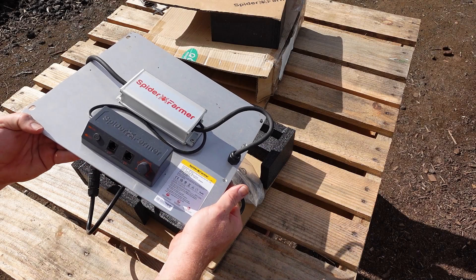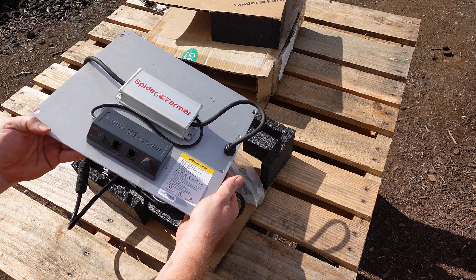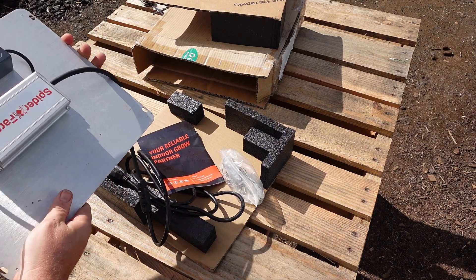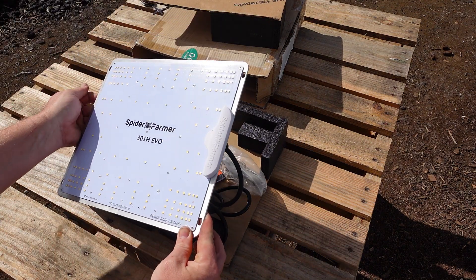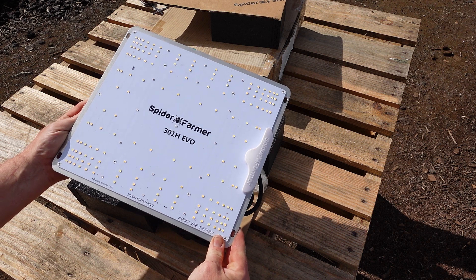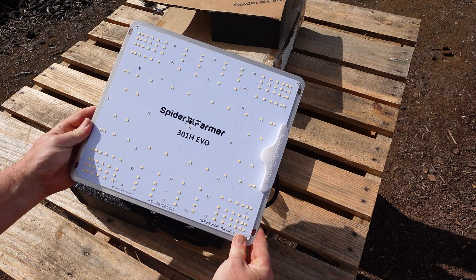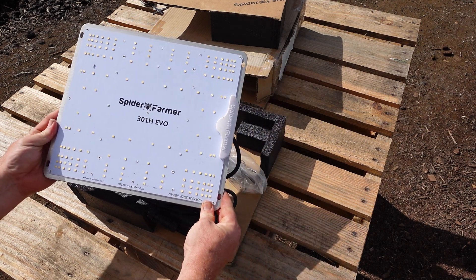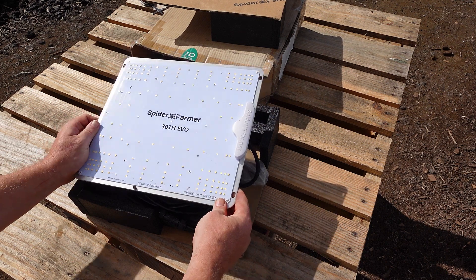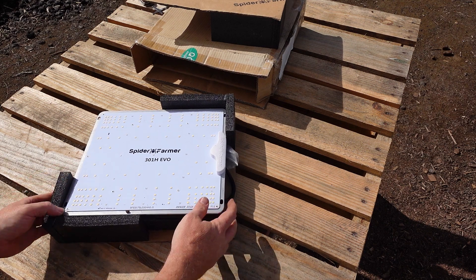I am excited to give this a go in a future video, and for the amount of money this costs, you get a lot of light output in a small package. You know that I love squeezing the biggest light that I can inside of a tent, but as I mentioned at the beginning of this video, I am very interested in efficiency now that we are off grid. One thing that I want to try is to set this light, the SF2000 Pro, and the G3000 to all draw 100 watts from the wall, and then repeat these measurements to see what the results are. Obviously those other two lights are more expensive, but for folks looking to maximize efficiency and get as much light as possible for 100 watts of power, it could be interesting. If that is something you would like to watch, let us know in the comments down below.